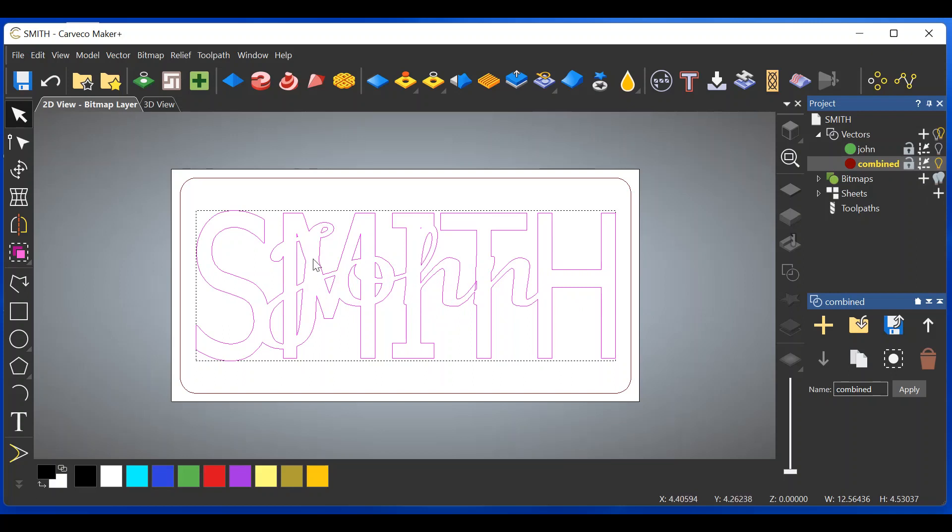Go to Bitmap to Vector — we don't need to reduce colors since we're dealing with black and white — create the vectors. Shut off the bitmap-to-vector dropdown, then shut off the bitmap light bulb and you can see we've combined the two words into one image. Note: any spots that are too small for any tool to work with — click on those vectors alone and delete them. You'll need to doctor your vectors this way each time you make a stacked text image. We're good on the combined layer.